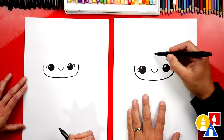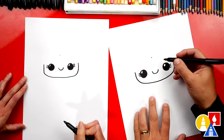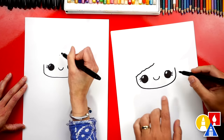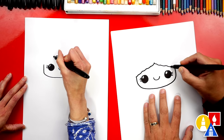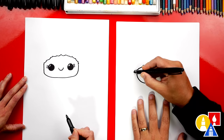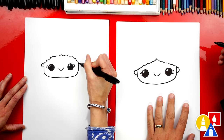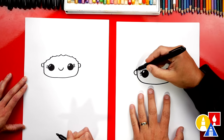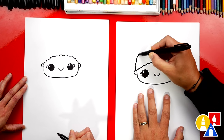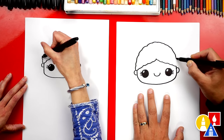Now let's draw her hair. We're gonna start up here and add a little point right above her mouth, right in the middle of her head. That's a guide point. Then we're gonna draw a little curvy bumpy line that comes out to the left, and we can do the same thing over here on the right. Next let's draw her ears — the letter C on the left side and a backward C on the right side. Now let's draw the top of her head with a curvy bumpy upside-down U-shape all the way over to the other side.